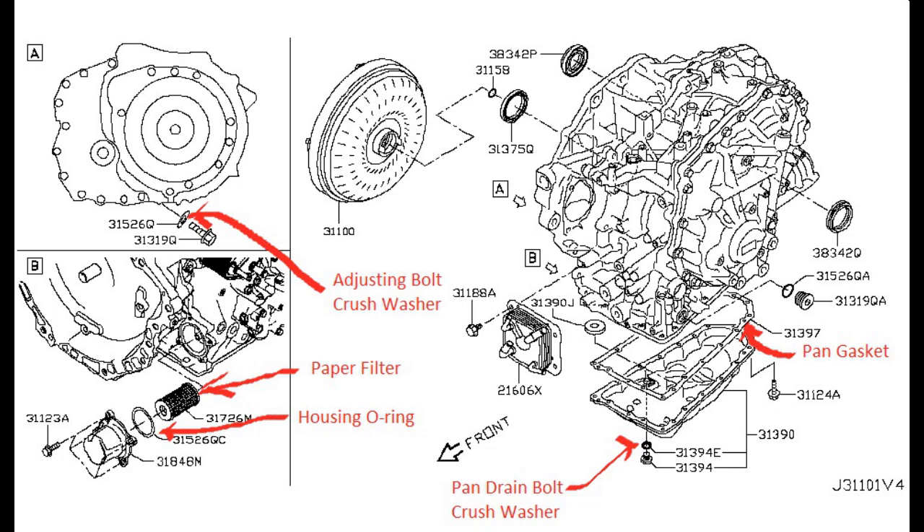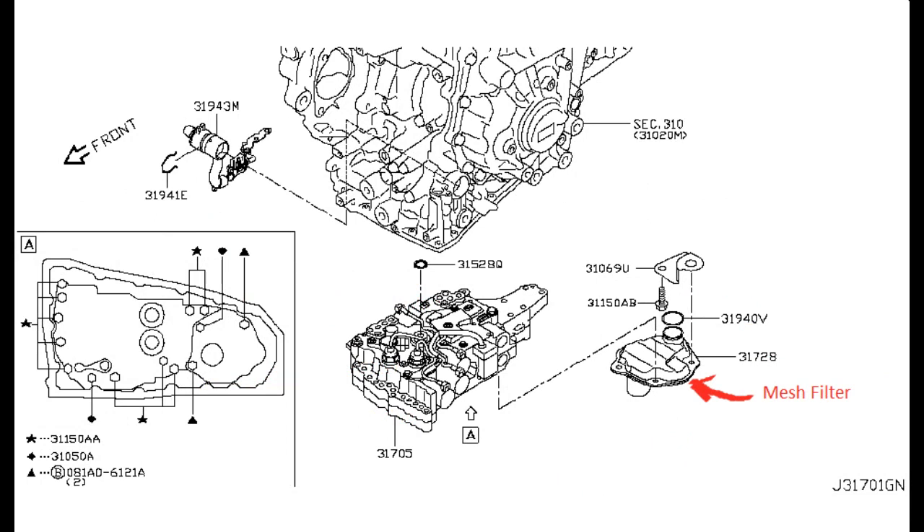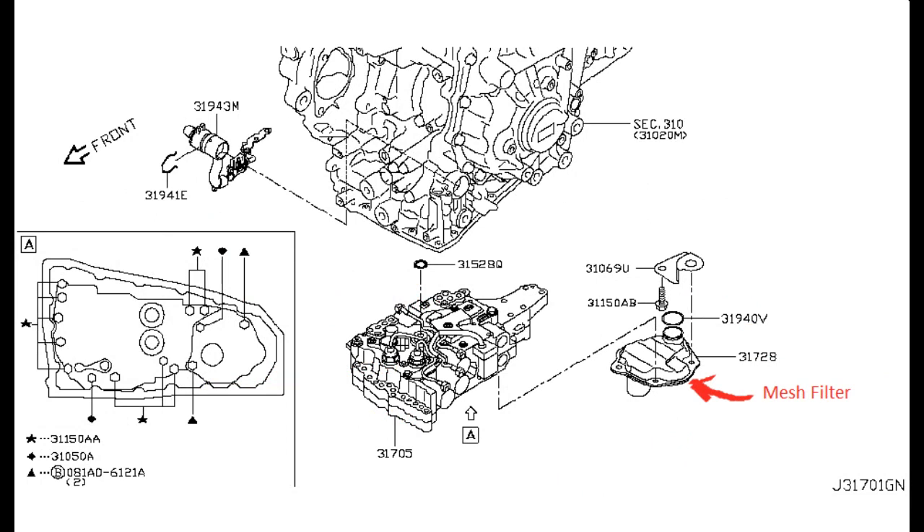I've marked on a schematic borrowed from NissanPartsDeal.com showing a number of the parts you will need for this procedure. You need the oil pan gasket, the pan bolt crush washer, the adjusting bolt crush washer, the fine paper filter, and the housing O-ring for the paper filter. There's also a mesh filter inside the transmission that can be replaced — it's just a wire mesh filter to handle small particles. You could probably get away with not changing this filter, and it could probably be cleaned, but I chose to side with caution and just go ahead and replace it.